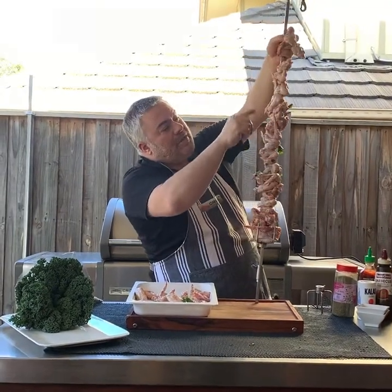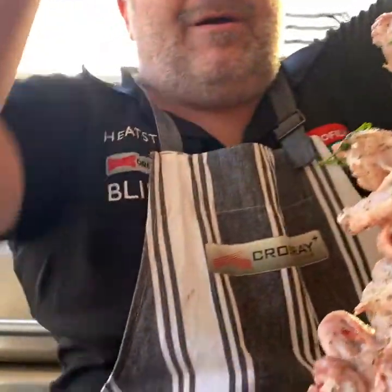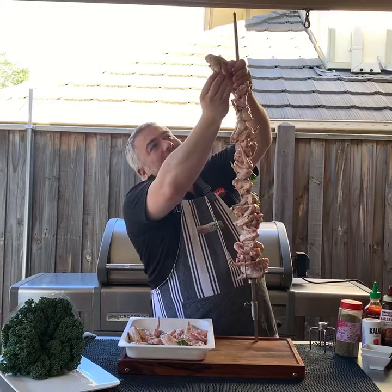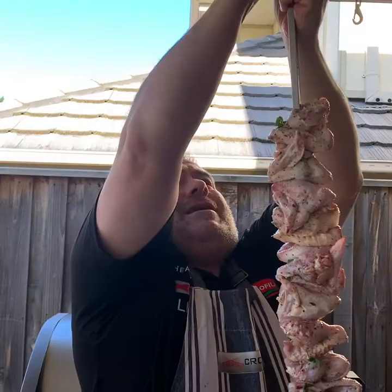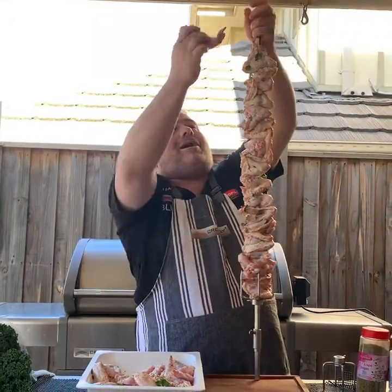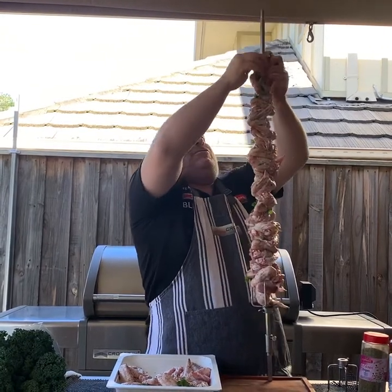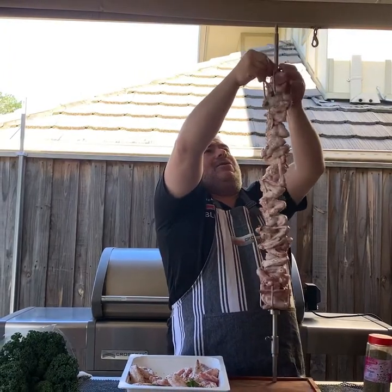Let me show you a little trick while you're loading your wings onto the suvla. You've got your wing — you grab the last part of the wing, the tip, and you tuck it in just behind the drumette. Then you put it through the two main parts of the wing, and you put the last bit in just like that to hold everything together. If you notice, it stays — this way the tips won't crisp up or burn before the rest of the chicken cooks.